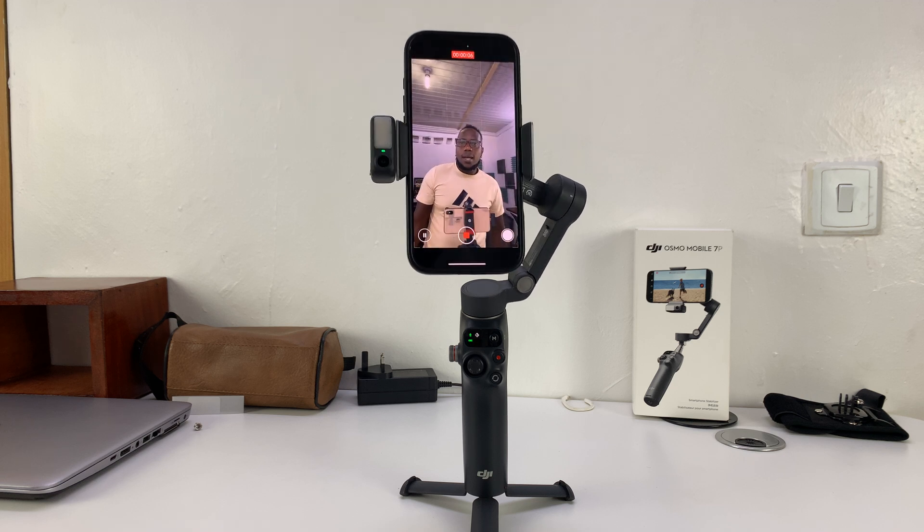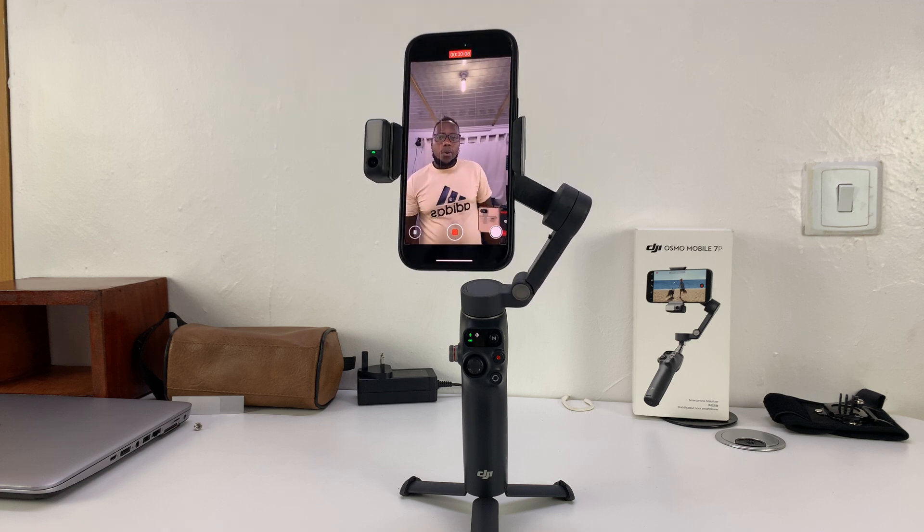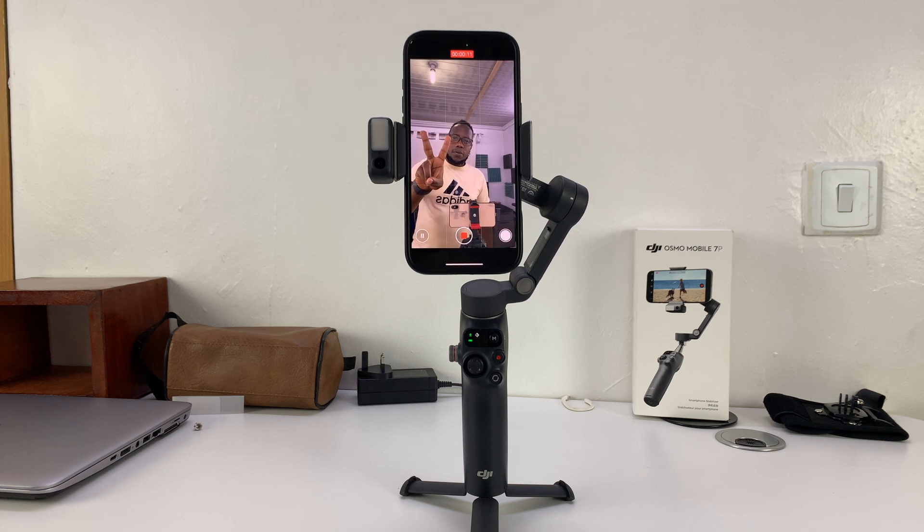Currently it's recording as it tracks me. When I'm done, I just give the two-finger peace sign, another timer, and it stops recording.